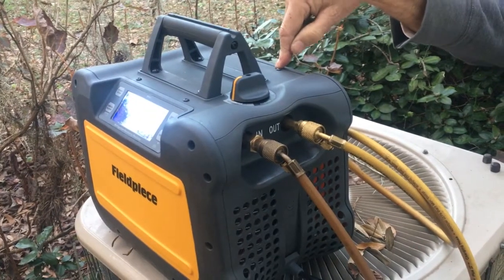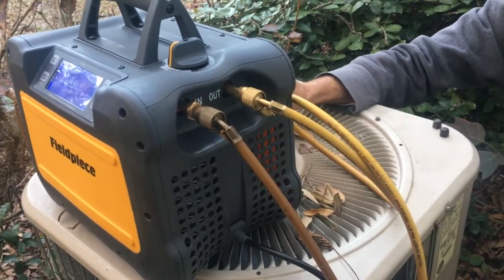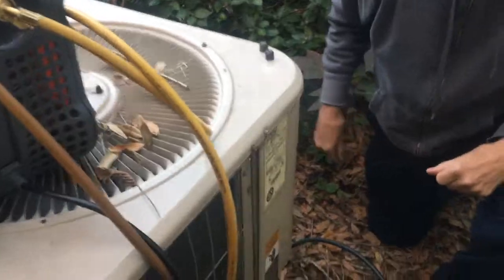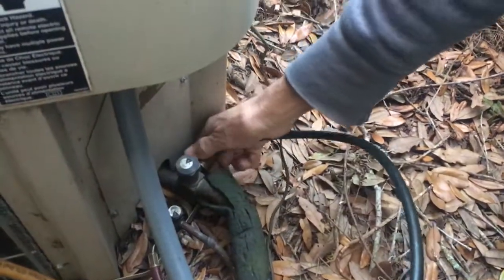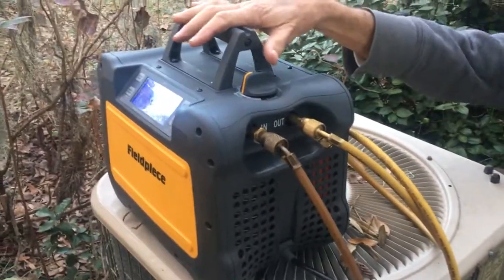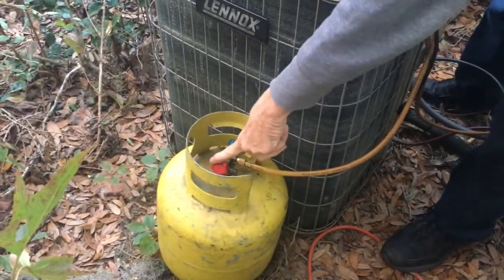Hello my viewers. To prove that the Field Piece MR45 will recover gas out of an air conditioning system that's hooked up — this system here is about to be replaced. I have the gauges all hooked up right here. Everything's set to recover the gas out of here. These hoses are connected to my S-band 4, which is connected to the recovery unit, the MR45, which is connected to the recovery tank.